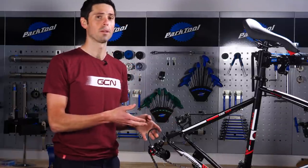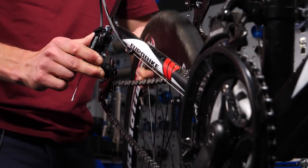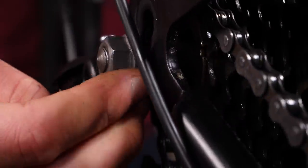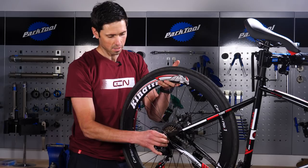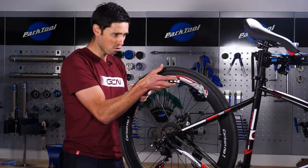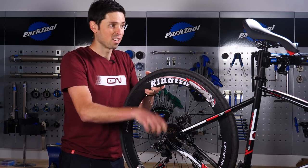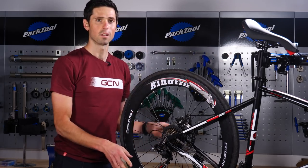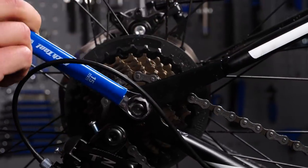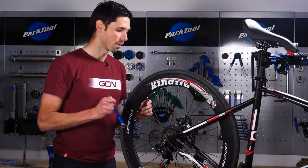Refitting the wheel is simply a case of reversing the process you used to remove it. Pivot that rear derailleur out of the way, rear wheel up onto the chain, get the sprockets lined up. Once you've got the wheel up into place, lift it to try and hold it centrally in the dropouts. You can just use your fingers to tighten up the nuts on the end of the axle. You need to lift the wheel up to make sure you've got it central in the dropouts on the frame. Once you've got the wheel nuts done up by hand, you can always just rest the bike onto the floor and that will ensure the wheel is sat in nice and square within the frame. Then take your 15-millimeter spanner, do the nuts up nice and tightly, and check that your wheel is secure, spins freely, and the brake isn't rubbing. Simple.